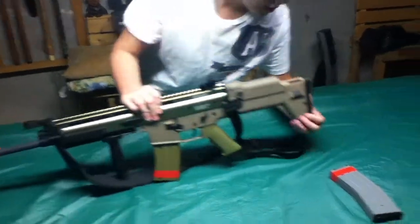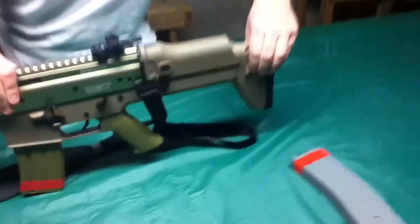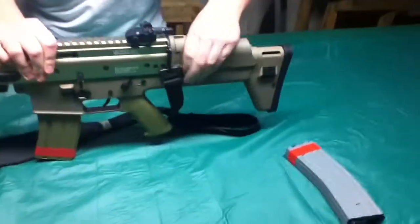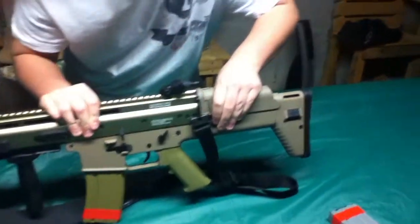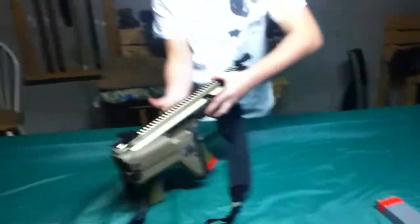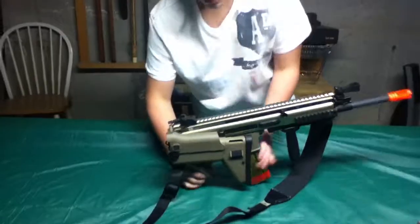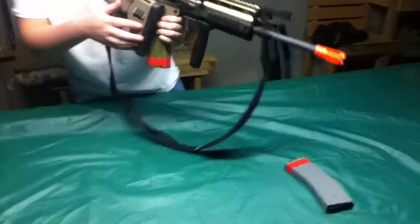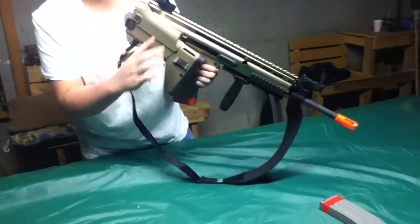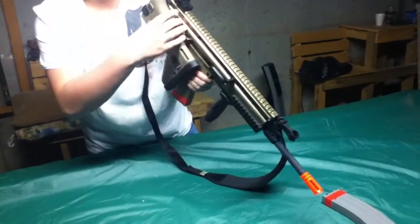Three position stock. Hold this button right here — three positions, all the way back to zero. And it also has a collapsible stock, which makes it a more CQB-type gameplay weapon. Just make sure when you do fold the stock, do not bend or pinch your wires, because that would be not good at all.